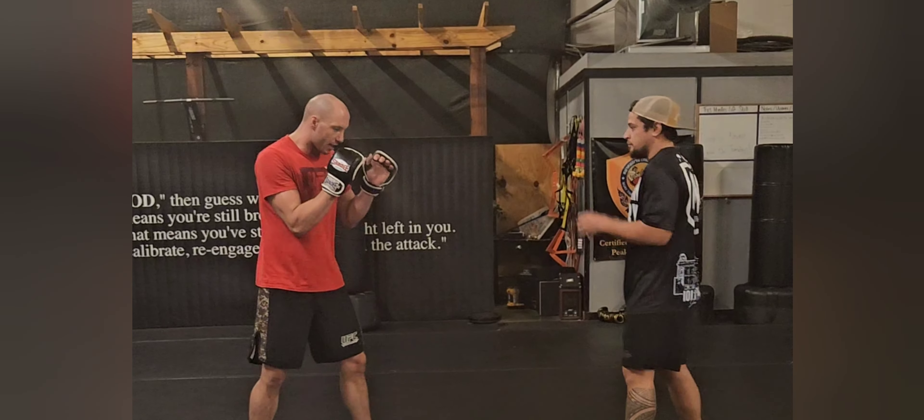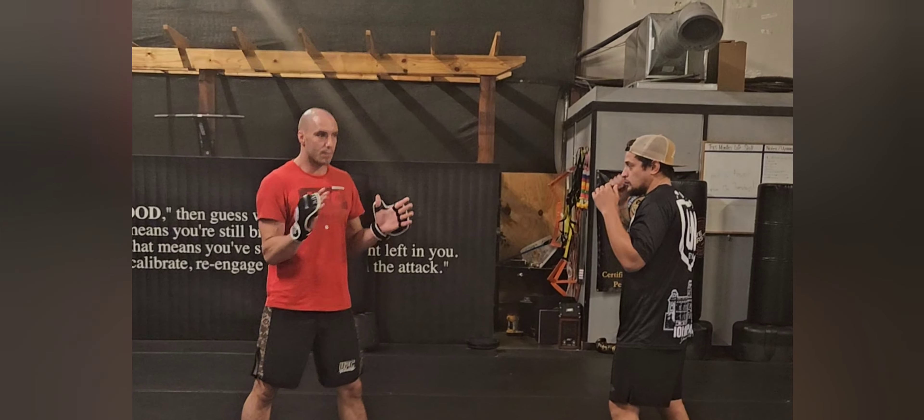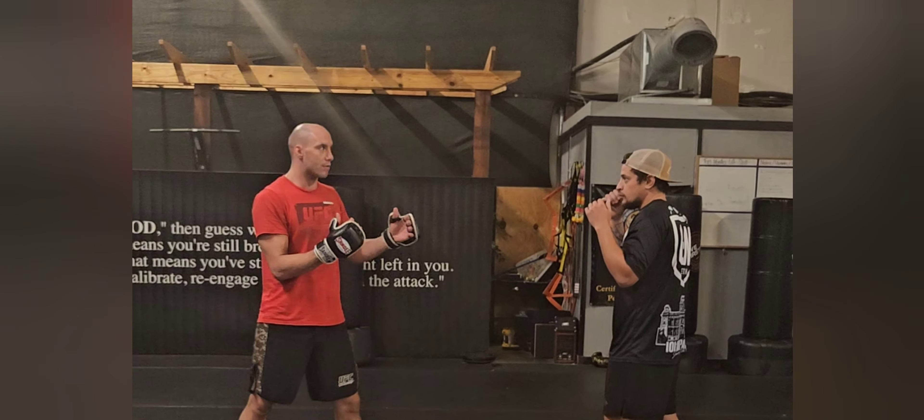What's up guys? Want to go over a technique where I feel like you have to be careful. All of us do it at times, but when we're in here fighting, you have to be careful reaching with this rear hand like uppercut from the outside.